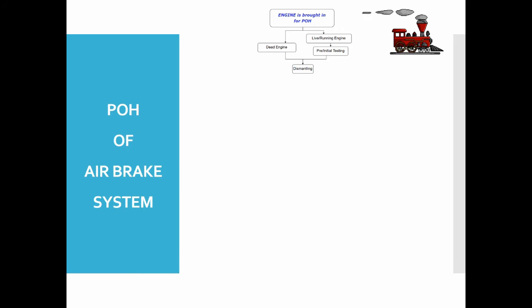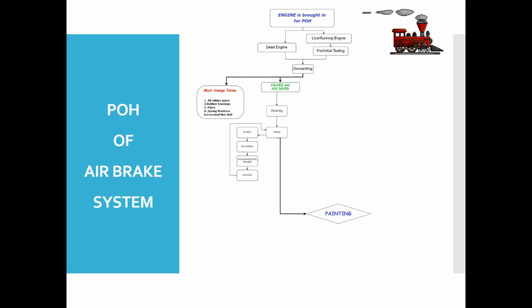In the stripping section, dismantling is done and all items are sent to the air brake section. All rubber parts, rubber housing, pipes, spring washers, and corroded nut bolts are to be changed. These are must-change items and are to be changed every time when a locomotive is brought for its POH.